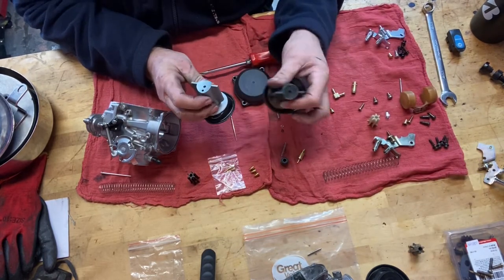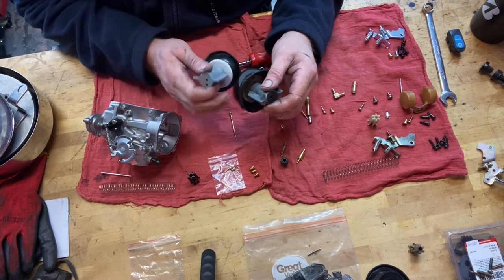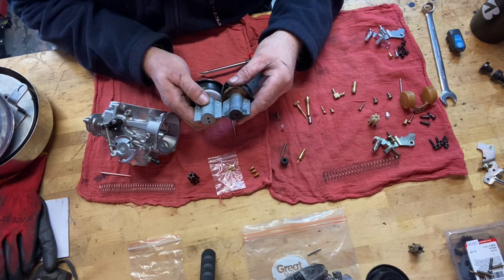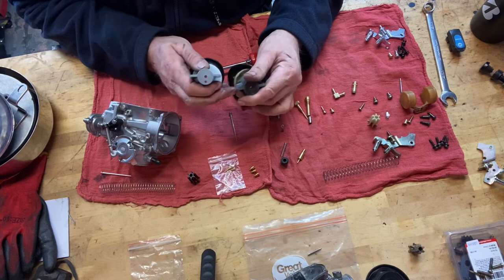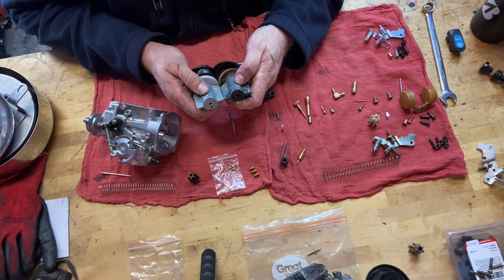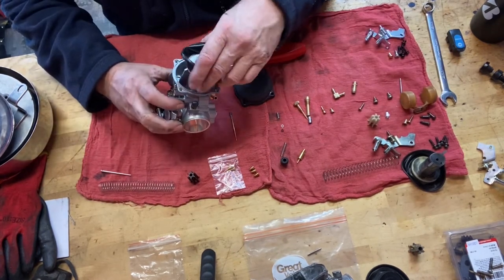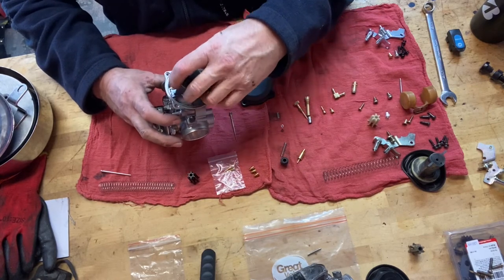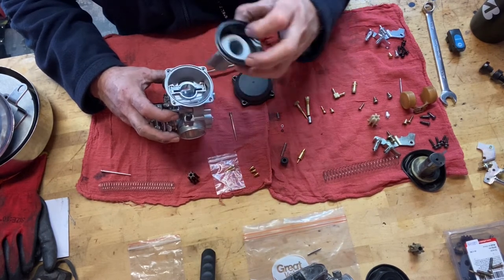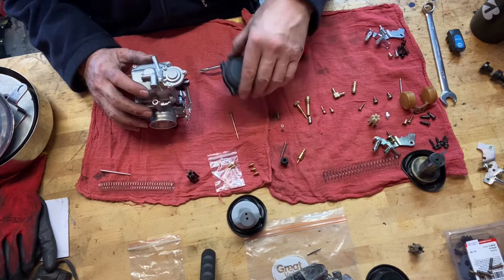I'll throw a caliper on the diaphragm cap height before I put it together, since that's the only height that really matters — where it sits against the body and where the spring sits. The slide looks pretty much identical. It's got the recesses for the anti-flutter and everything seems to be there — it's a good copy. The blades are the same length and it slides nicely, not much slop to it. I'm actually pretty surprised — this is a decent little setup.